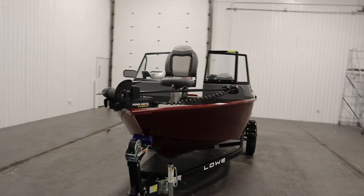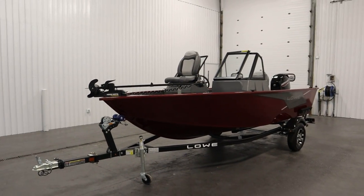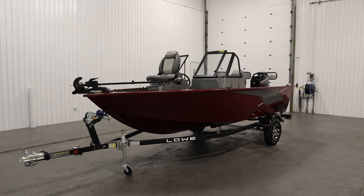Once again, this was a new 2023 Lowe 1625 Fishing Machine walkthrough. Thank you for watching and have a great rest of your day.